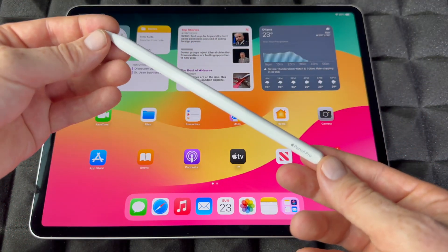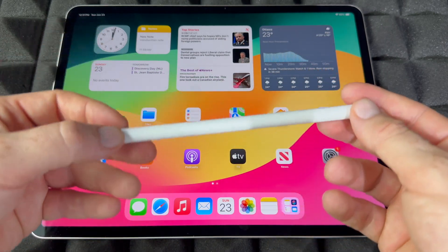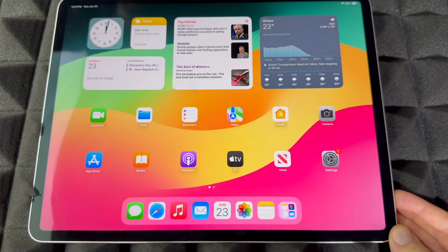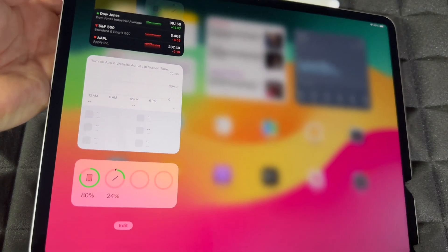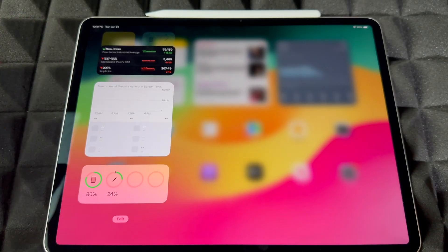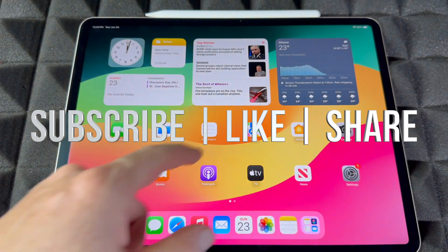You can move that widget wherever you always want to see the percentage. As far as this video goes, we're all done. If you guys have any comments or questions, write them down in the comments below. If you want to charge the pencil, just hook it up to the top of the iPad and it will tell you it's charging — you can also see 'Charging' indicated on screen. Don't forget to subscribe and like — thank you!